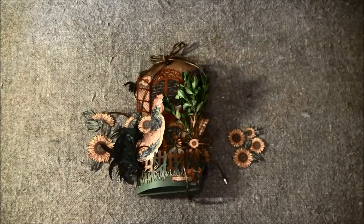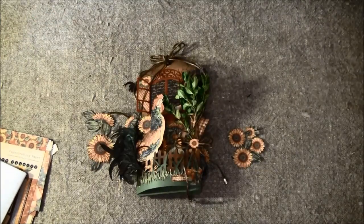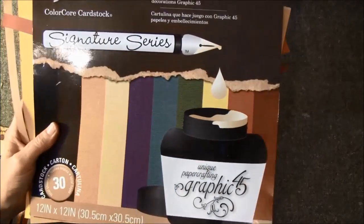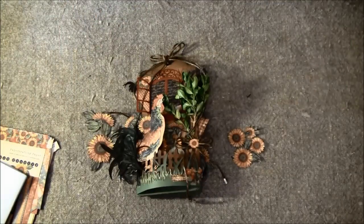Hello everyone, it's Anne from Anne's Paper Creations and I have a new project to share with you. So this is a double tag. The papers I used for this were the French Country collection, and for the base to cover up the tags I used the coordination papers that go very well with Graphic 45 papers.